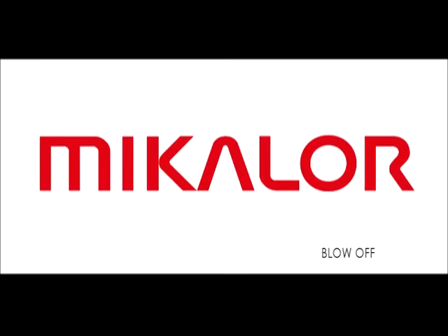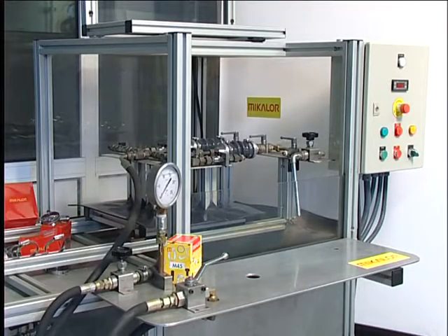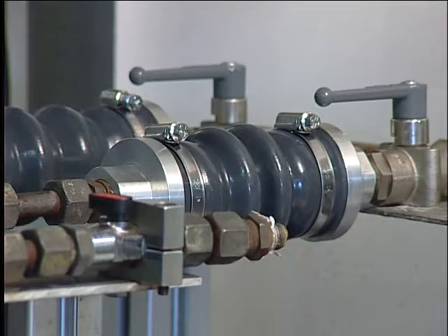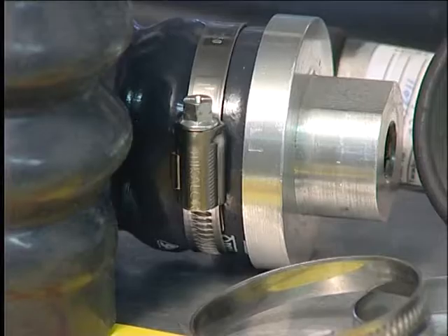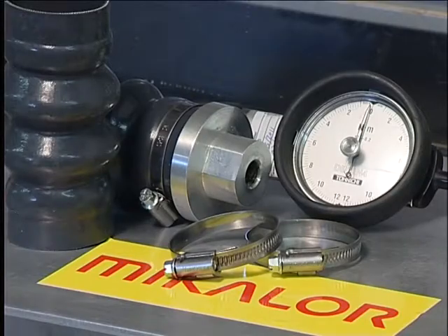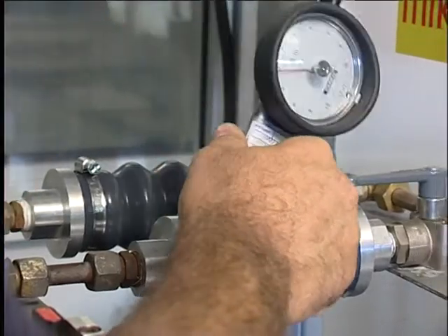To carry out this comparative blow-off test, we need a Mikalor 3250 hose clamp, a standard hose clip for hose fittings, and a torque wrench. We apply 2 Newton meters of torque to each clamp in order to determine how many bars of pressure each clamp can take before leaks occur.